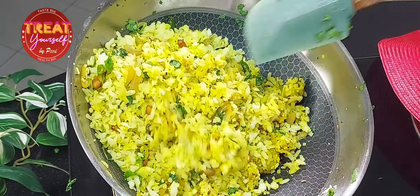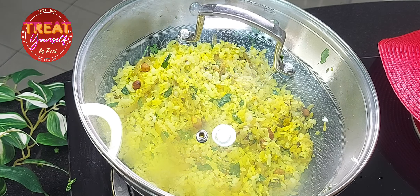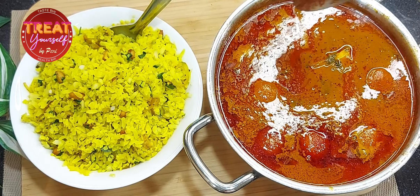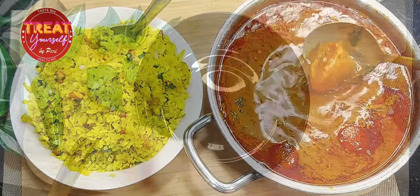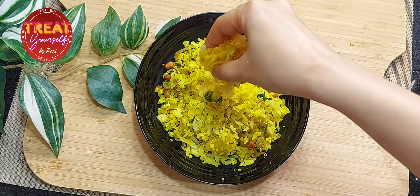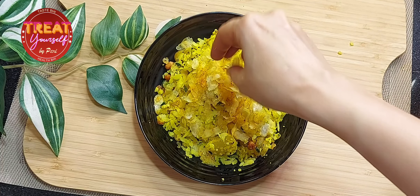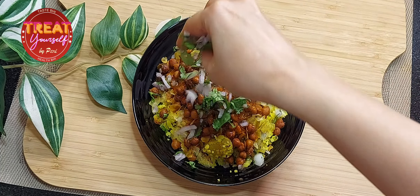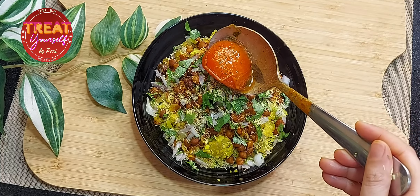Our poha is ready, so I am turning off the gas flame. Now let's plate it in street style. When they serve Tari Poha on the street, first the poha is placed in a bowl, then the tari is poured over it. You can come in one plate — add the poha, then the tari on top, and let it soak in a little.